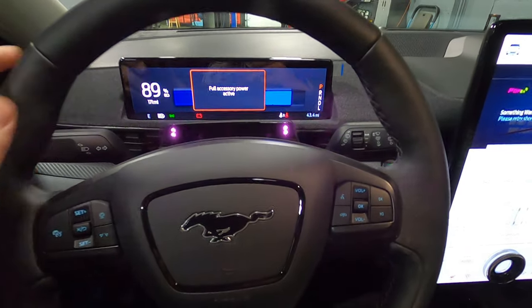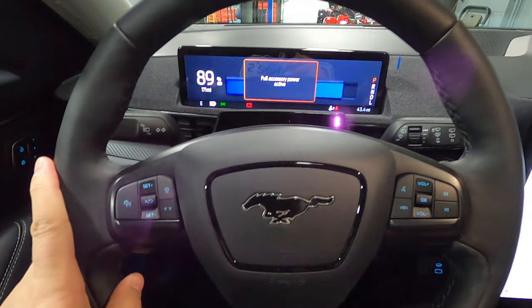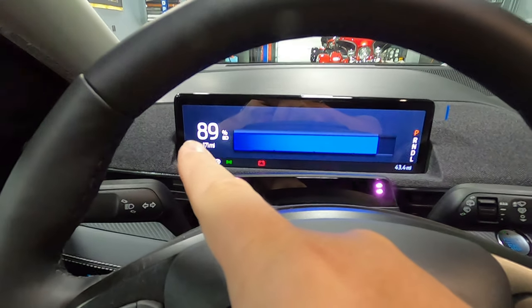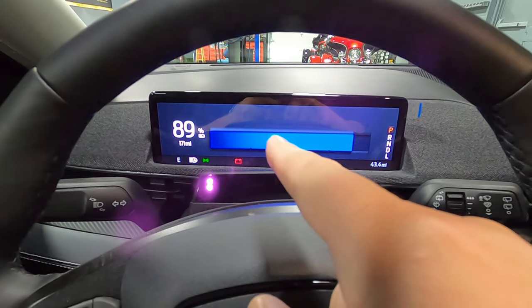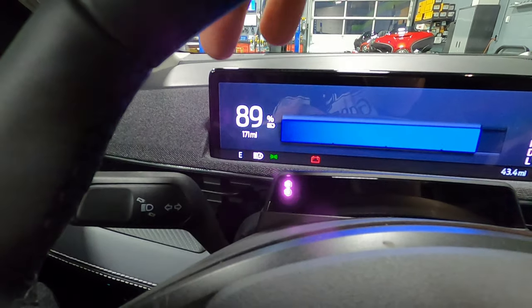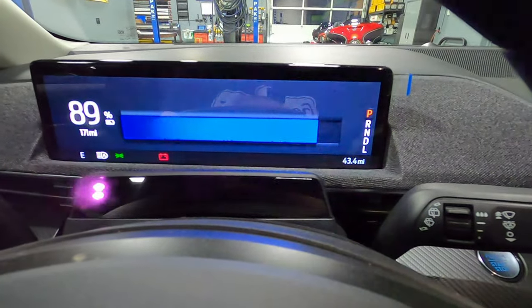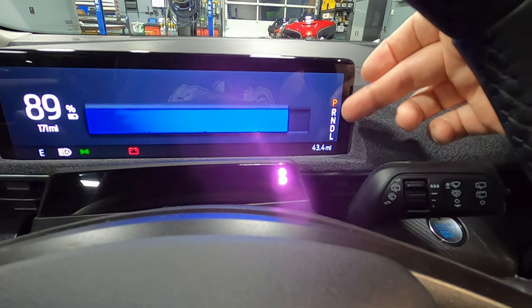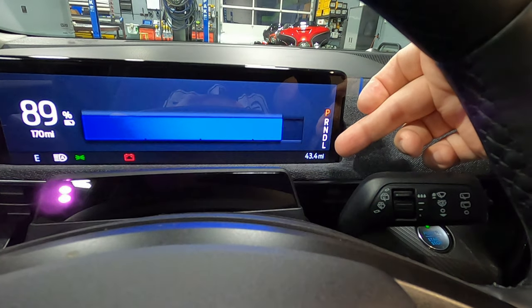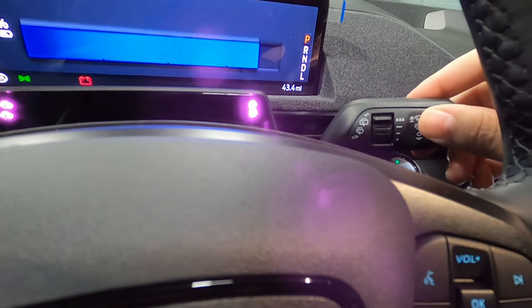One of the things I'm noticing about the interior right off the bat is that the seats are very, very comfortable. This is definitely something you could take a long drive in and still be comfortable at the end of the day. We have 89% battery charge showing, with 171 miles until empty. The compass is showing we're facing east, automatic high beams, headlights are on, and the car has 43 miles on it. On the left of the steering wheel, we have our turn signal stalk, and on the right, we have the ability to control the windshield wipers and their speed.